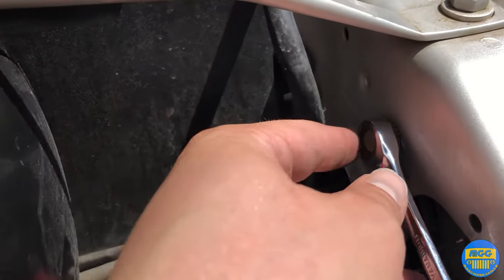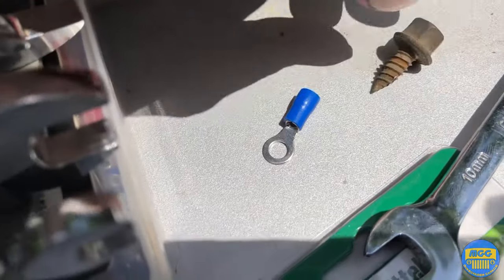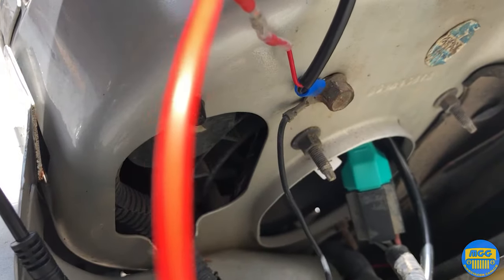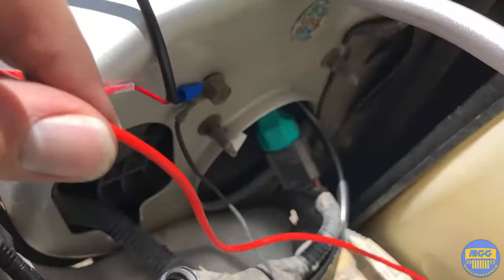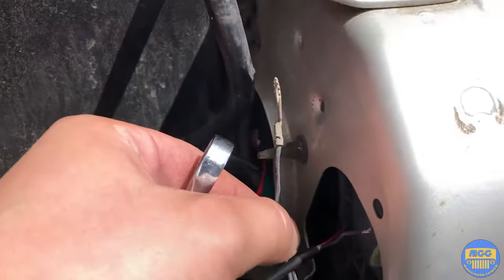For the negative terminal we're going to remove this bolt that already has a ground wire on it, and get a terminal that will fit. On the driver's side we just connected the negative terminal right there. Here's the red wire we just soldered, which is running through the front of the grille. Now we need to connect the passenger terminal to the negative as well.